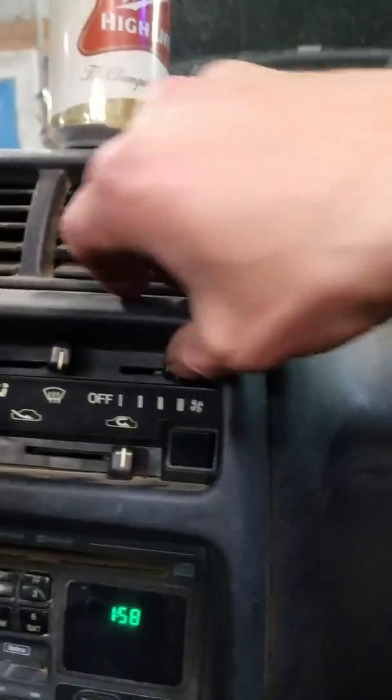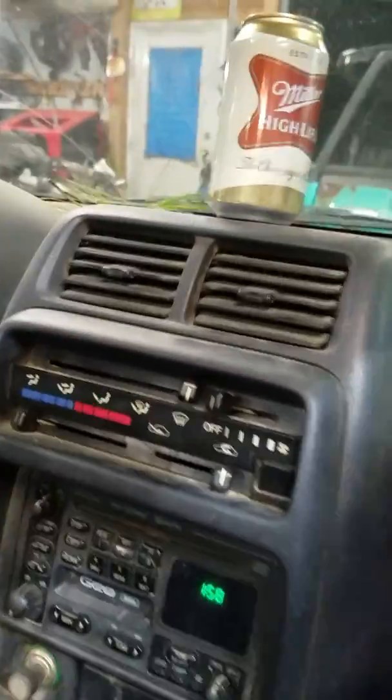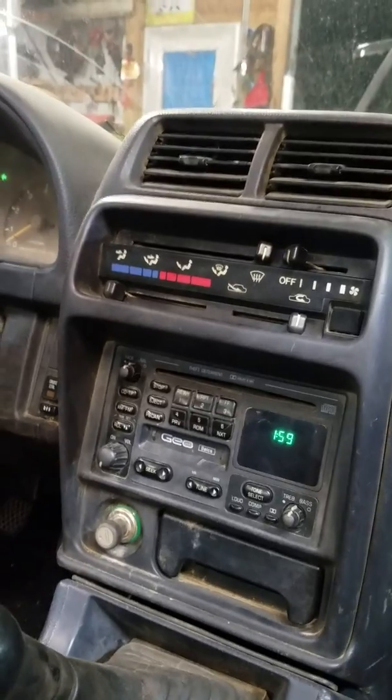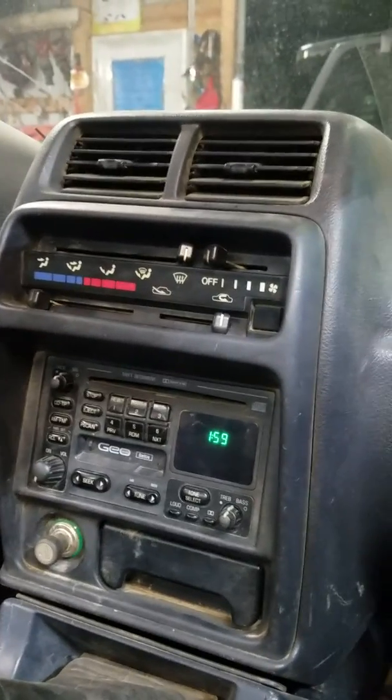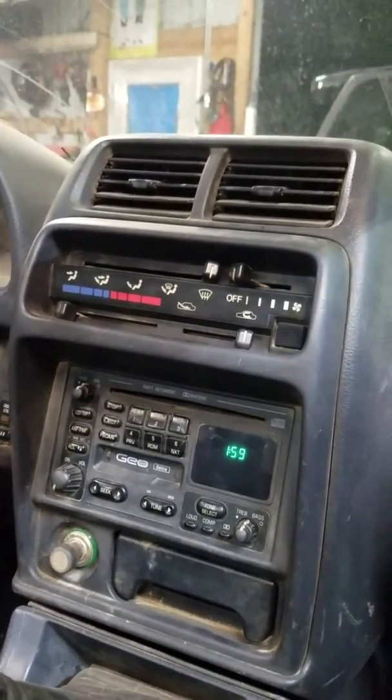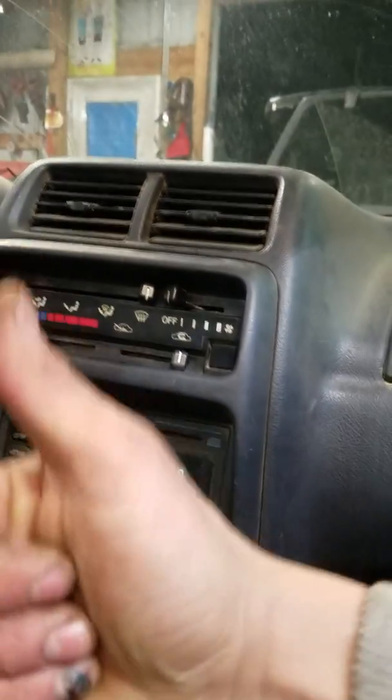Yeah baby — we're on 1, 2, 3, and supersonic speed mode! You can see she's blowing like a banshee; we're all good. So button her back up, put the screw in, put your glove box back on, and you are golden. If it ain't the fan speed switch, it's the blower resistor. I hope you guys are learning a lot and saving yourselves money — it's pretty easy to work on these and I'll keep making videos to help you out.